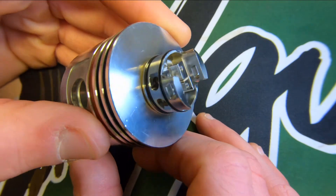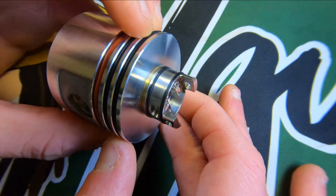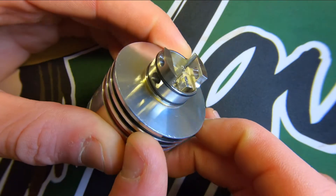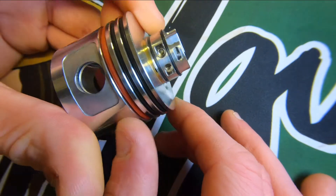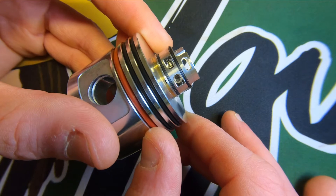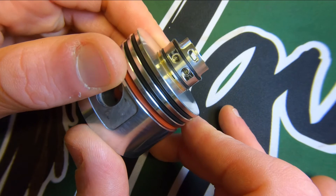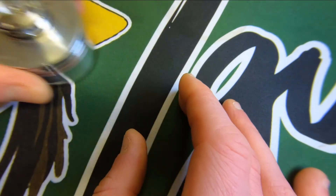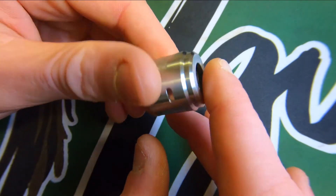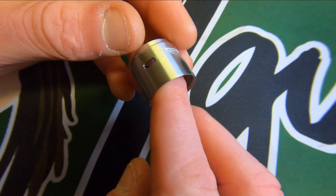This is the deck — very spacious. You'll be able to appreciate how big it is once the coils are in. Smaller airflow holes for an RDA with such a big deck. I like to line those up. I do prefer smaller airflow holes; I'm a slightly more restricted direct lung vaper, so I was looking forward to trying this one.